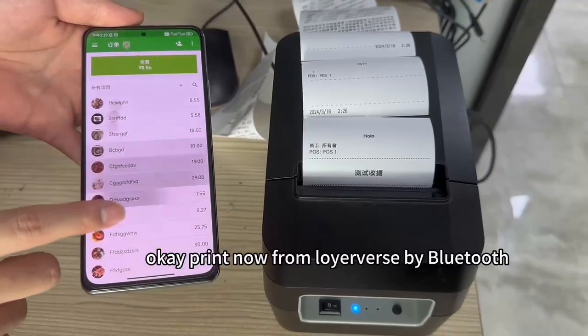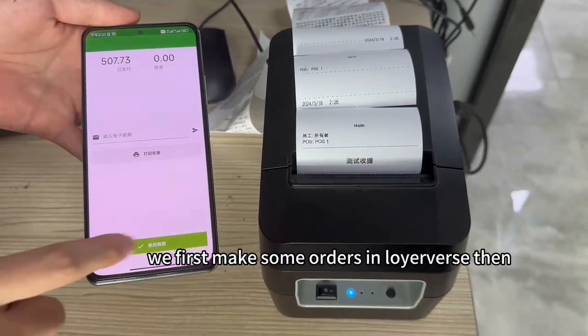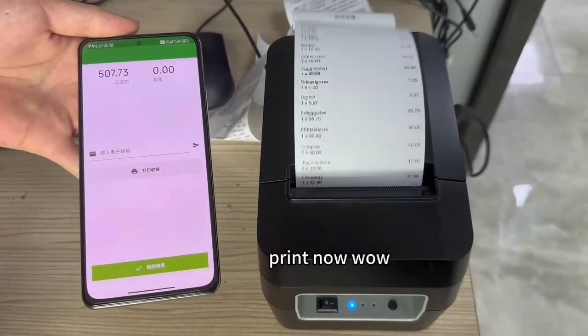Okay, print now from Neuverse. We first make some orders in Neuverse, then print it out.